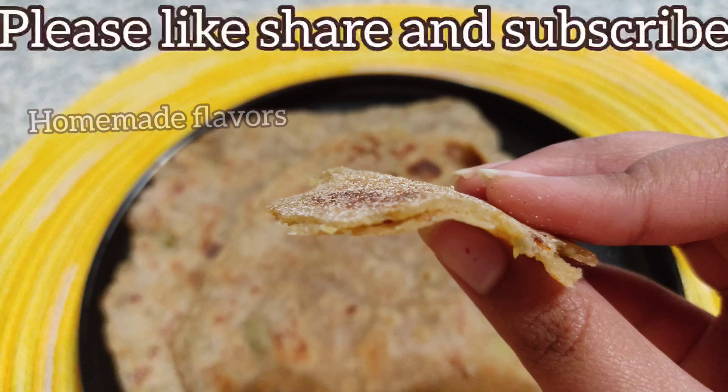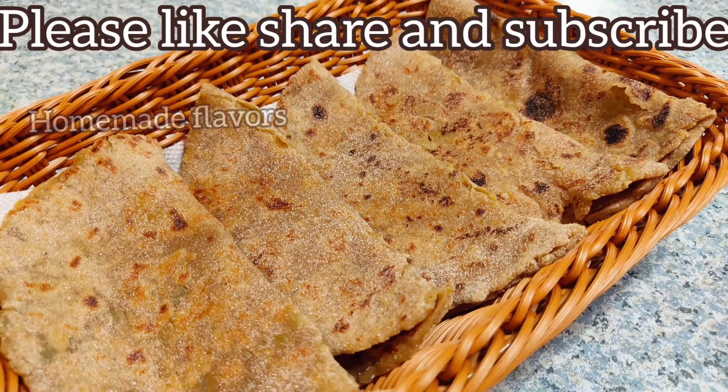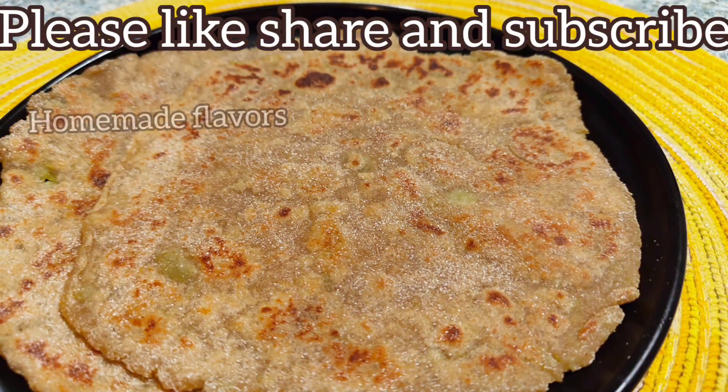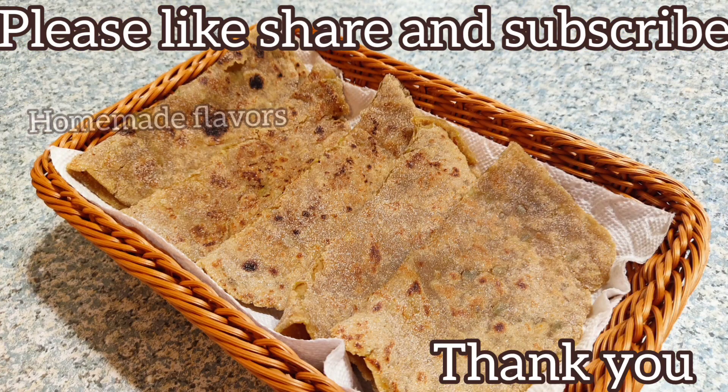So friends, try making this gluten-free upavas paratha for this Navaratri and do let me know how you liked it. If you like this recipe, please consider subscribing to Homemade Flavors and press the bell icon for more healthy and interesting recipes. This is Rupa signing off for today — see you in the next video!